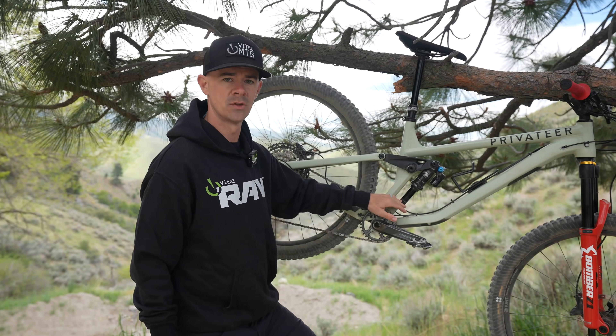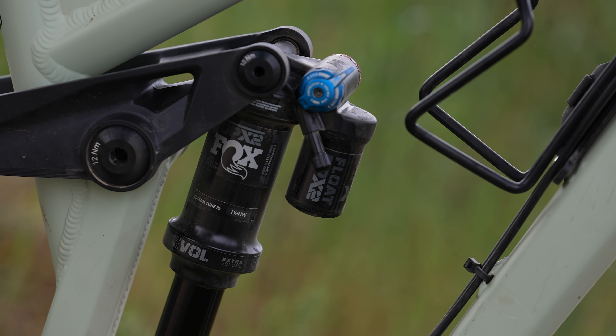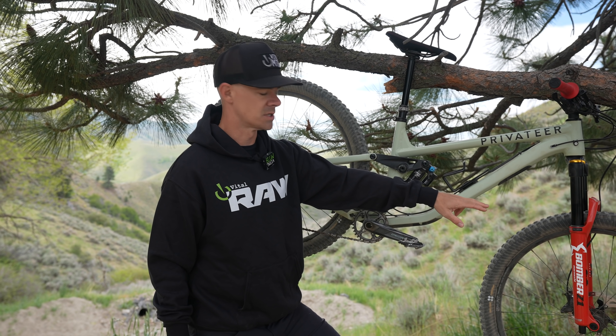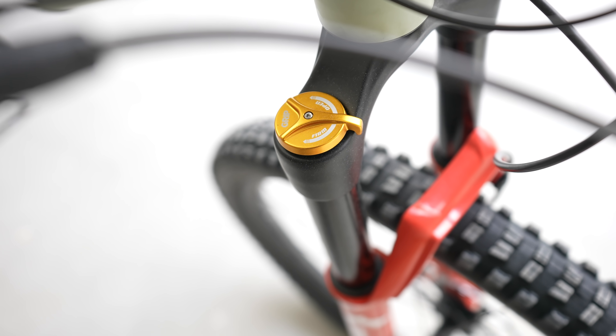For our rear shock, to achieve 30% sag, I put 170 PSI in there. The compression on our Fox DPX2 was eight clicks from fully closed. For our Marzocchi, I set it up with one token, 70 PSI, and it performed like a beaut.